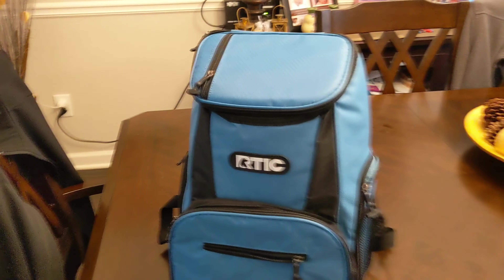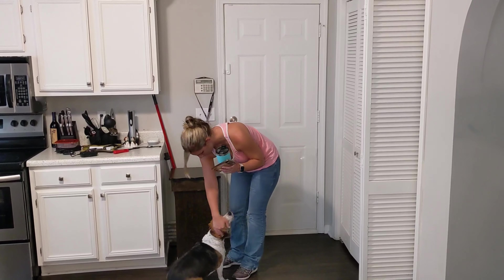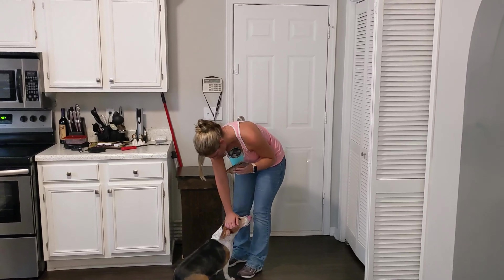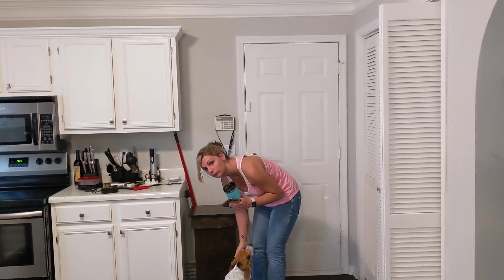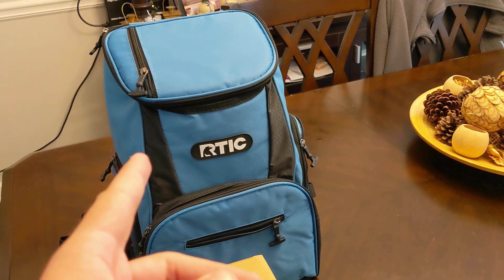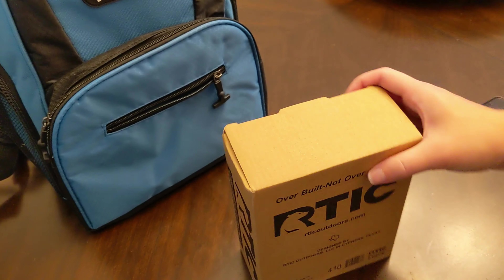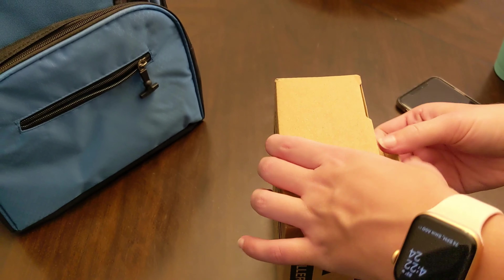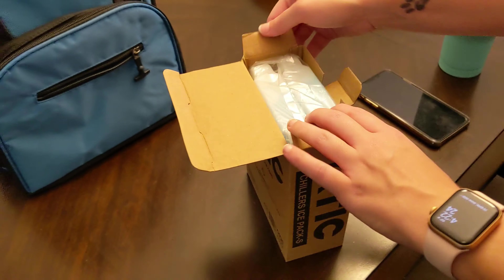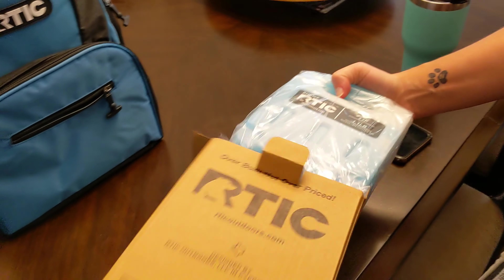That's the Arctic Day Cooler backpack. My queen! Your thermos almost matches the backpack — the teal and what I call electric blue, though they just call it light blue. Can you open this? Thank you, my queen. You're helping in unboxing videos now. I'm going to be a YouTube star!